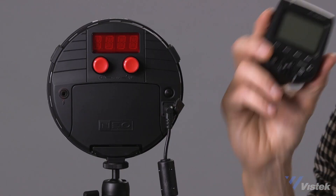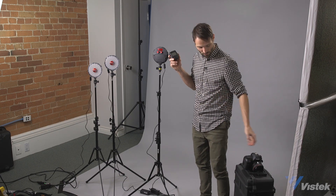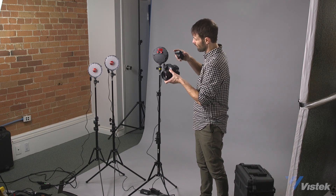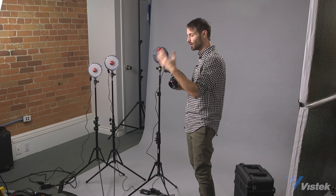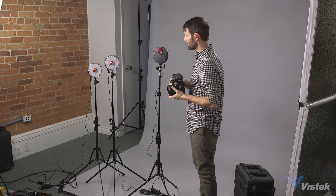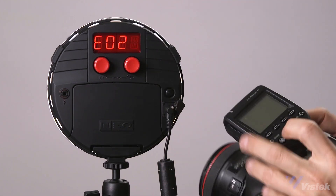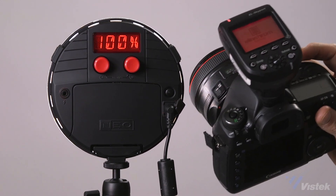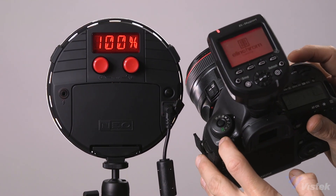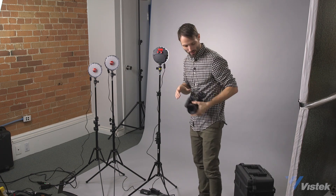Moving on to working with the Elinchrom HS Skyport transmitter — the great thing is that's all you need, just the transmitter. You don't need to buy a receiver; simply place the transmitter on the hot shoe of your camera. Now there is a specific order of operations — if you do it out of order it may not connect to the light. First, turn on the light itself. Once that's on, turn on your transmitter and let it boot up, then finally turn on your camera and you're ready to go.